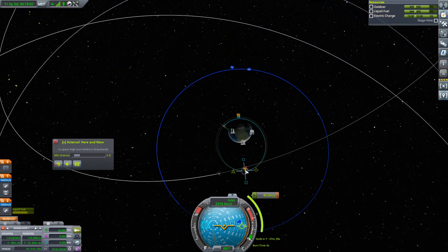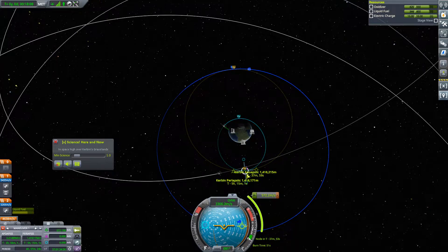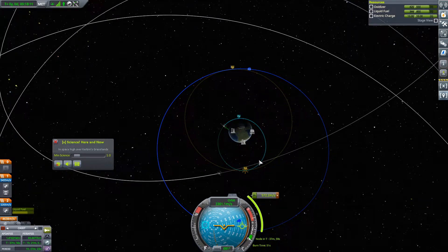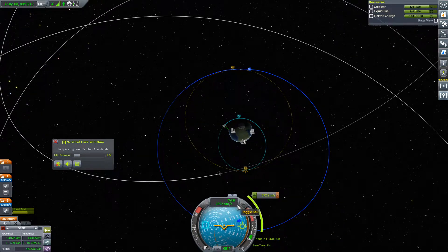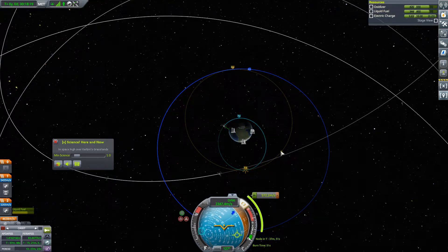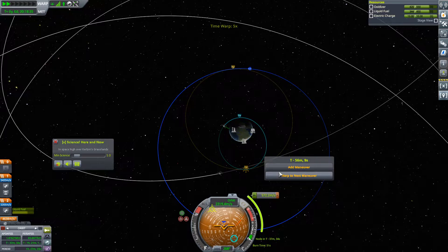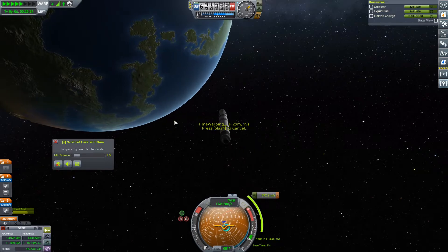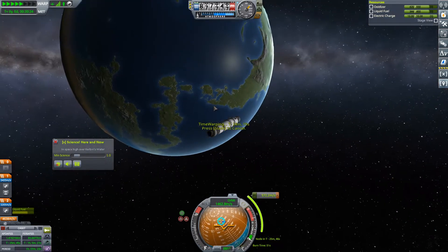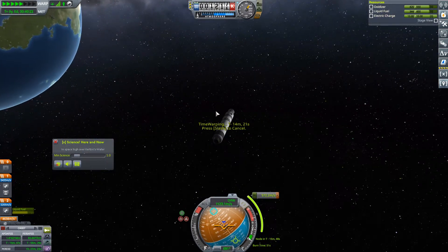Burn prograde to push our periapsis out, and that will become our apoapsis of course. Just adjust when we're going to do this burn ever so slightly. Excellent. SAS on. We'll get in position for the burn, and warp to that maneuver. We'll have plenty of power for this one — no worries on that. And that should push us far enough out that Kerbin's shadow will be much smaller, which would be great.